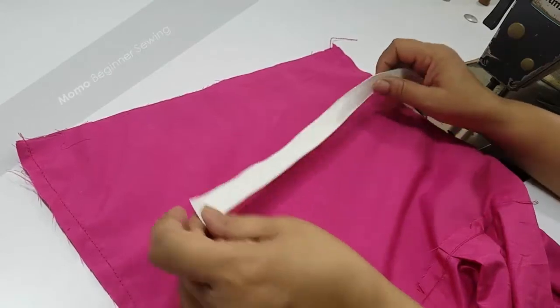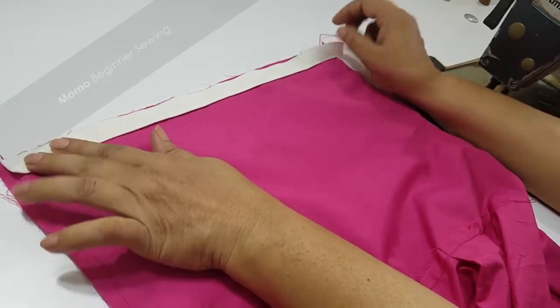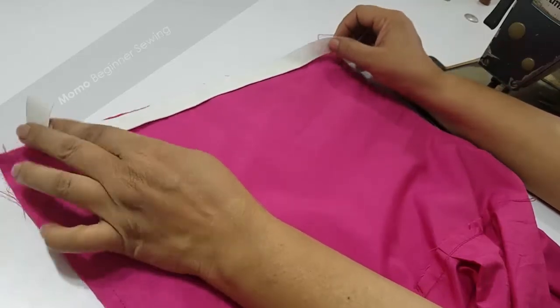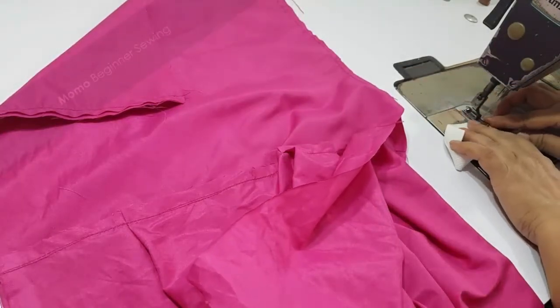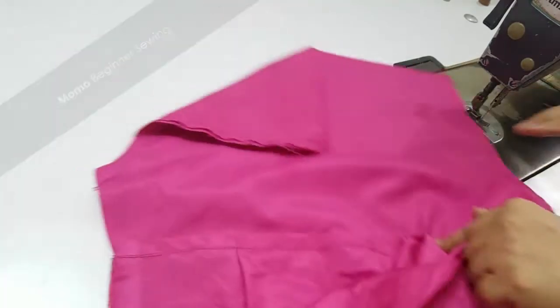Now we need our elastic waistband which is equivalent to half of the width of our total waistband. This is a classic rule of my sewing technique — just take half of the total width. This should be a good one piece.